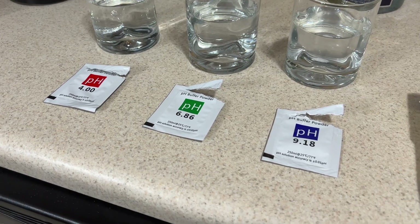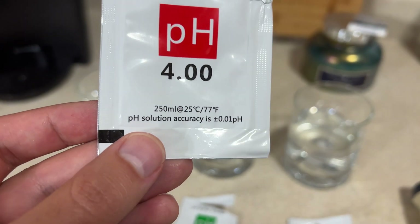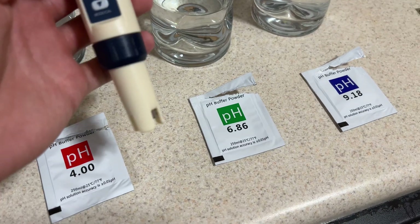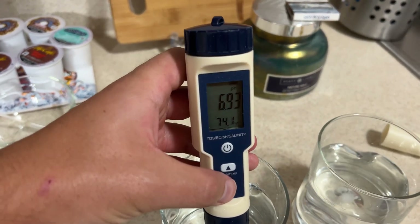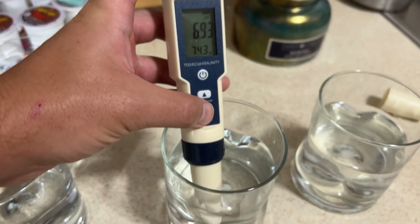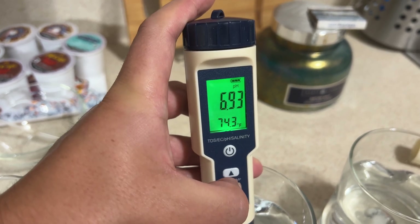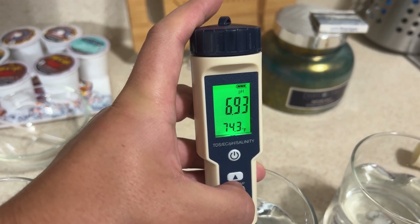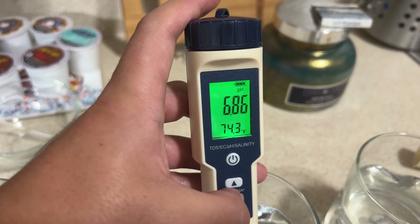I've got the solutions all mixed up — it does say to use distilled water. The accuracy is listed as plus or minus 0.01 pH, which is very accurate. So we put the probe into the 6.86 solution, hold the button down for six seconds, then let go. There's the calibrate — it flashes three times. We just calibrated it to 6.86.